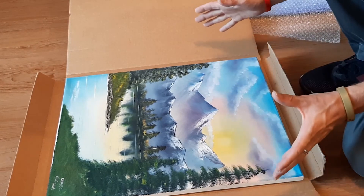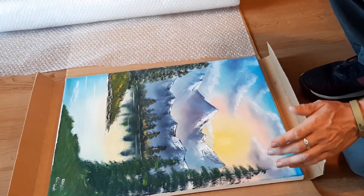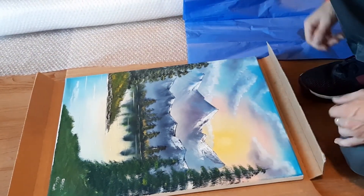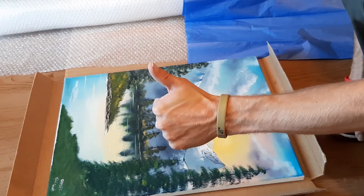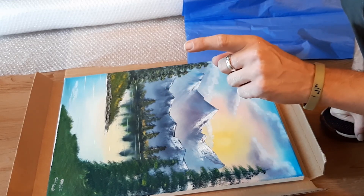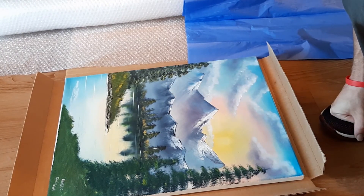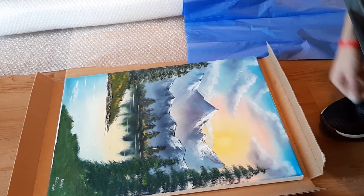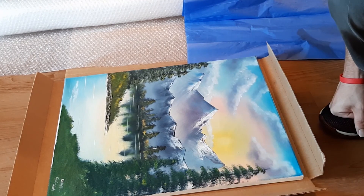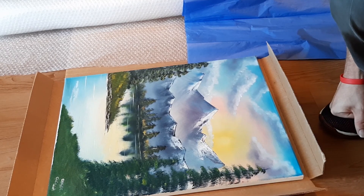I hope that helps anybody who was confused and didn't know how to ship their paintings, because I certainly didn't know how to ship them at first. If you got value, smash the like button — or gently tap it, because double-tapping will like and then unlike, so make sure you leave the thumbs up. Consider subscribing — I'll be back with landscape painting tutorials, tips, techniques, and more about shipping your paintings. Be sure to share this video with somebody who could use this information.